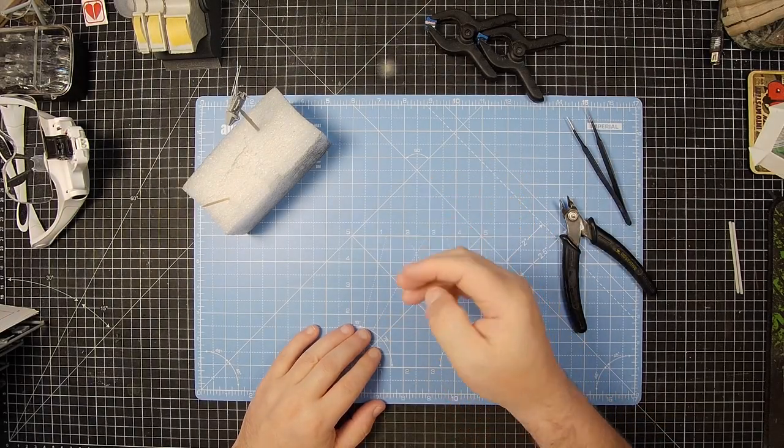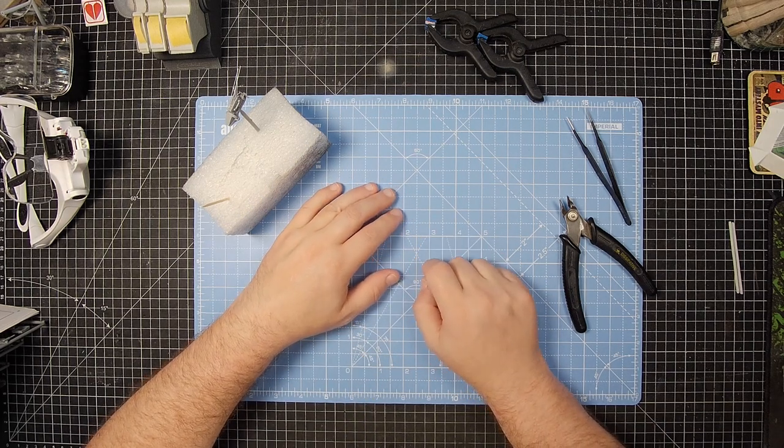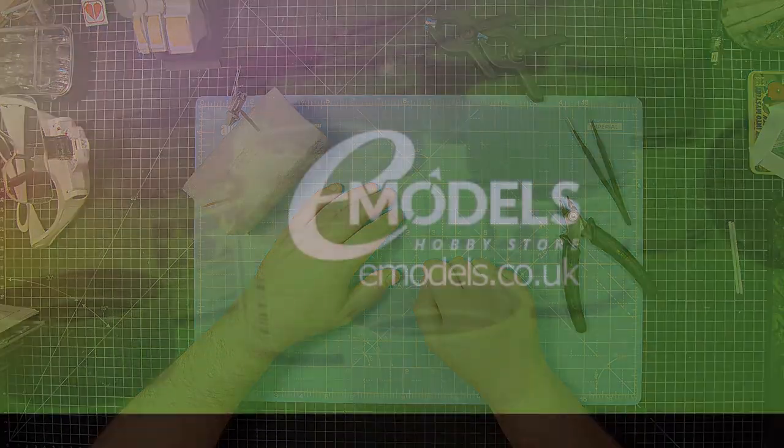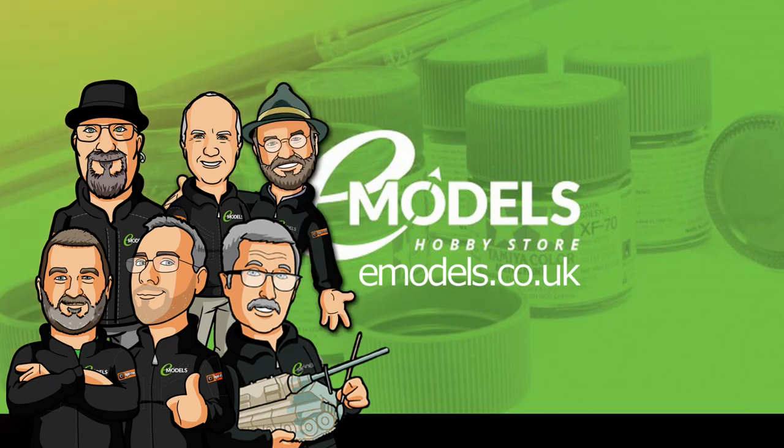Welcome to episode 3 of this guest build for emodels.co.uk of ICM's Ford Model T Ambulance Early Edition. emodels.co.uk, make something awesome.